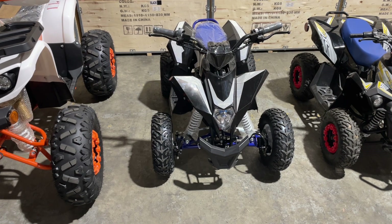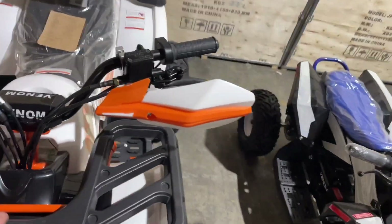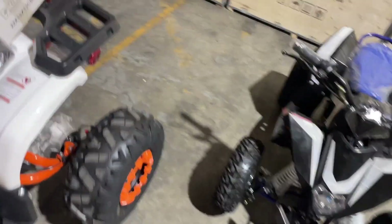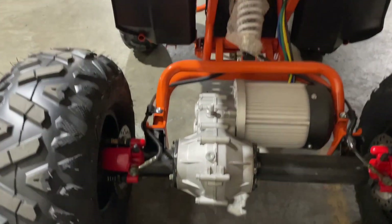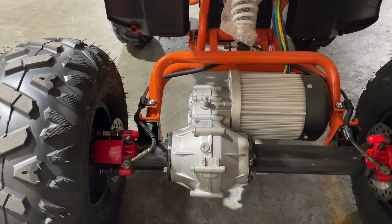Chains and sprockets wear down — it's a normal thing, just like anything else. Now the 1500 watt ATV does not have a chain system; it is a direct drive to the transmission on the back. So rather than doing chain tension, you would want to make sure that your diff is nice and full. Usually you'd change the diff oil maybe once a season — it's an 80W90 gear oil. I have a video on how to change it.